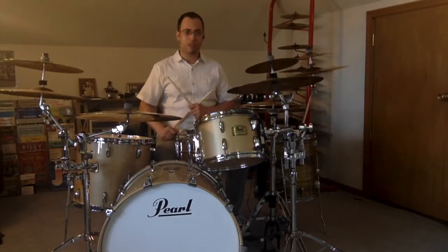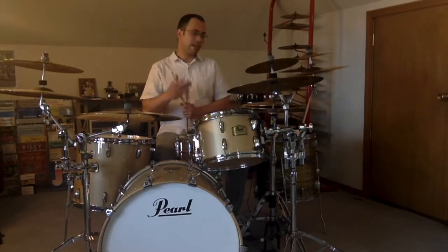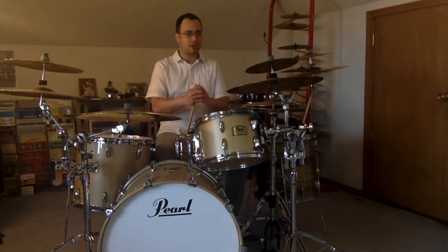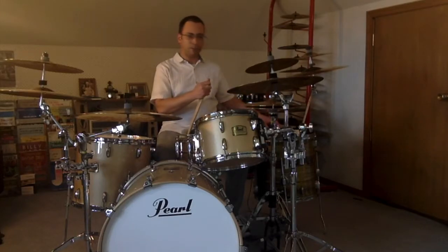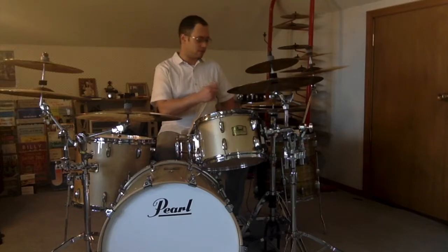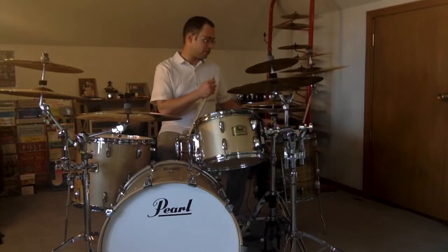Just like with just about everything else, the best way to start is to include your feet. I'm going to start at letter B with a metronome set at 90 beats per minute. I'm using lead sticking and staying on the snare drum.